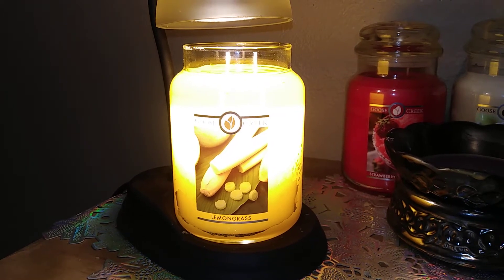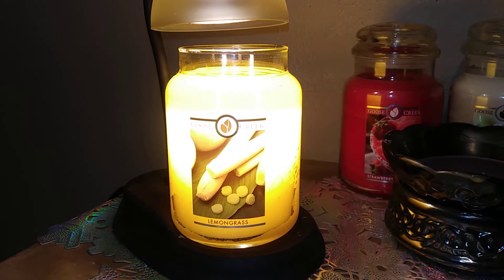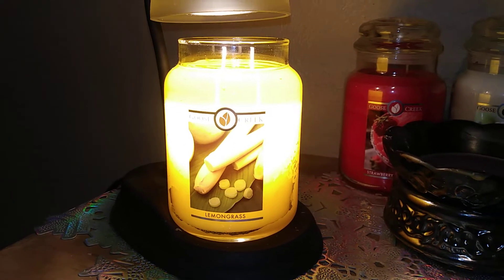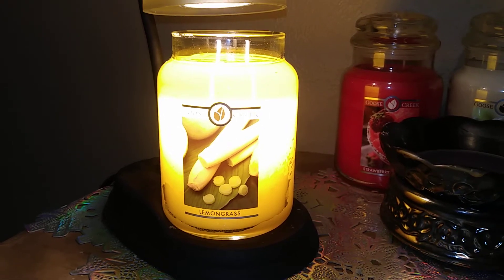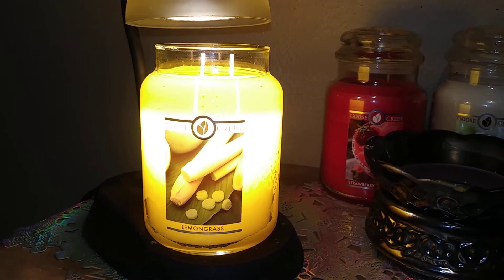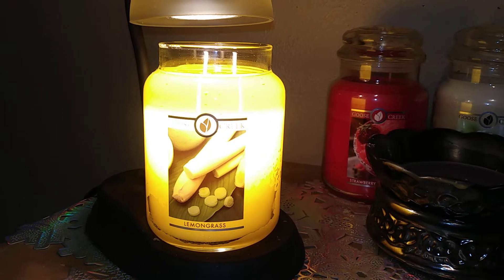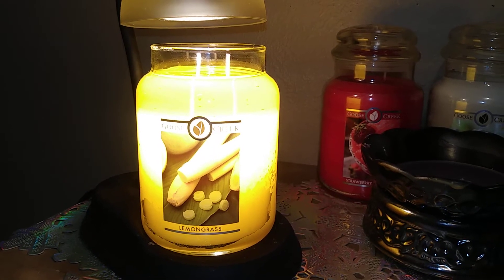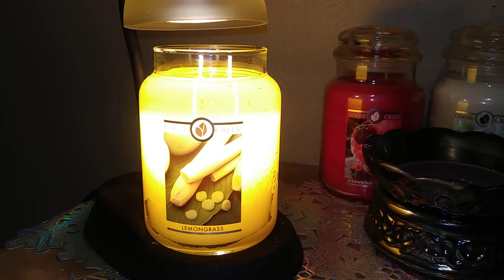Lemongrass is not a bakery scent — it's more of a slightly tart lemon. It's not that bitter tart or lemon peel like the other Goose Creek candle that has lemon peel. I definitely get the lemon sugar because it reminds me a little bit of old-time lemonade, but it's a little bit less sweet than that. I don't get spring rain or grassy notes — maybe a hint of lime zest, which adds a little more tartness. Bergamot I think is a little bit sweet, so that could be coming through.